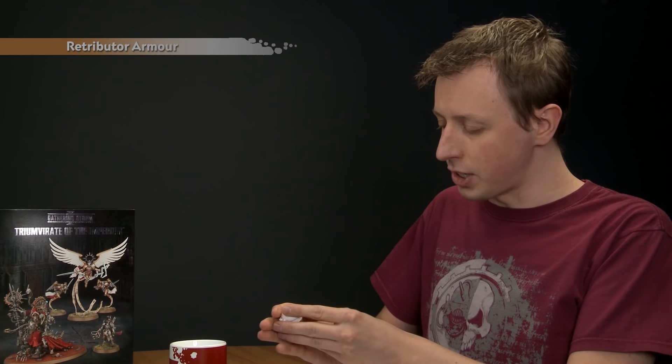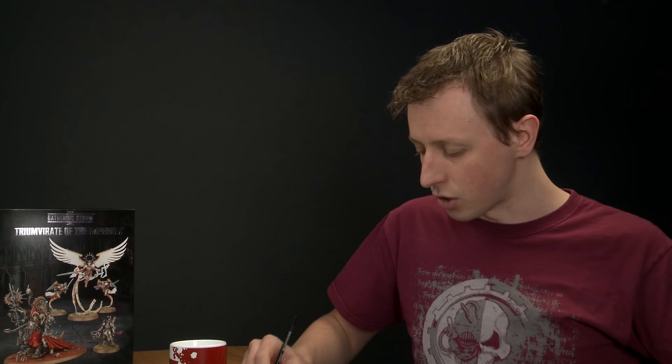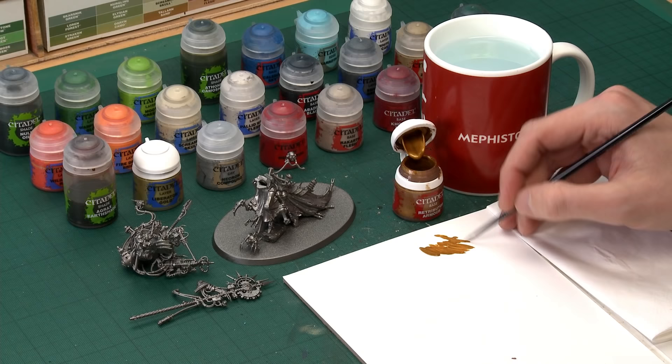The first colour we're going to apply by brush is Retributor Armour — and as always give all your paints a good shake before you use each one, especially with your metallics. The gold details are quite intricate and they're all over the miniature, so I'm going to start with a medium layer brush but it's a good idea to have a small layer brush on hand for the smaller ones. Use a palette to control your paints, add a small amount of water to thin them down so they apply smoother and dry smoother.